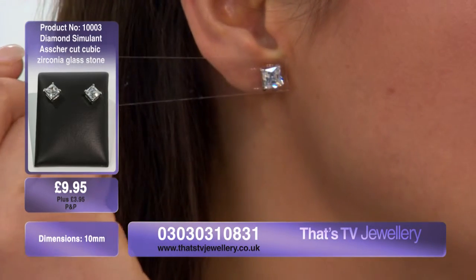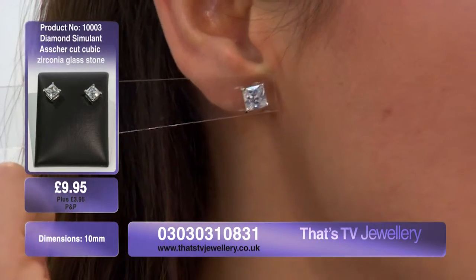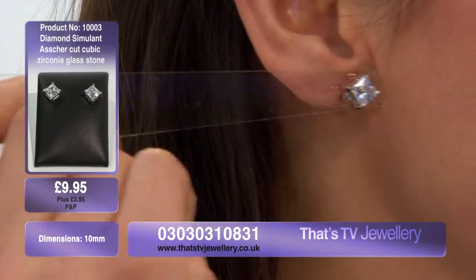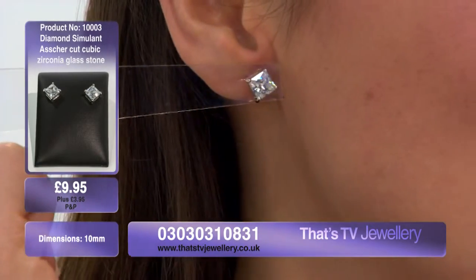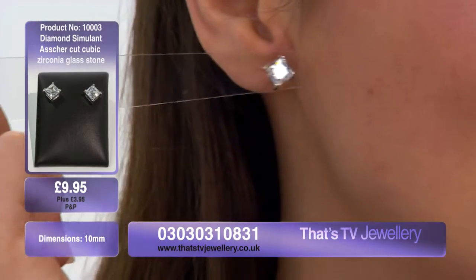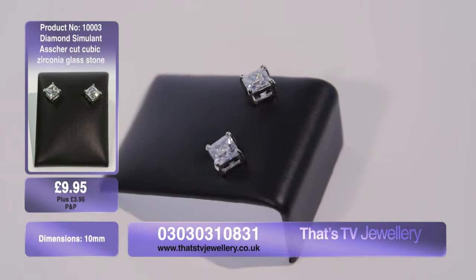It really catches the light when I move it around. Although it's very simple, it's very effective, and at 10 millimeters it will stand out. Your friends are going to notice these — I'm absolutely sure they'll want them too. I certainly know that if I saw a friend of mine wearing these, I'd be asking where she got them straight away.